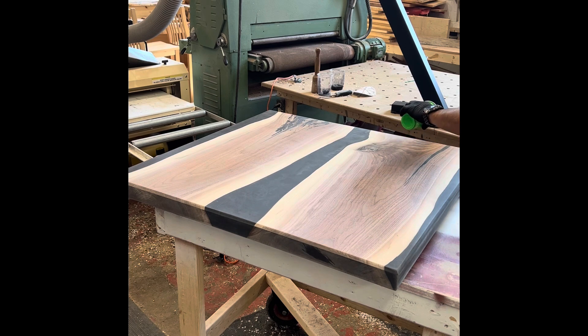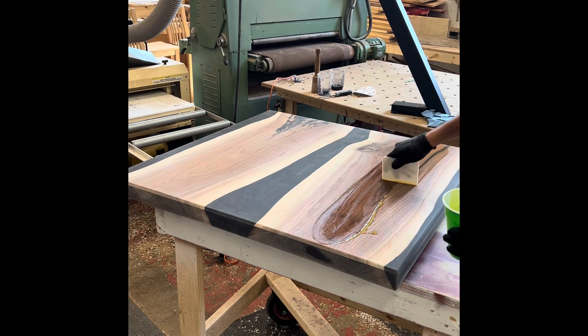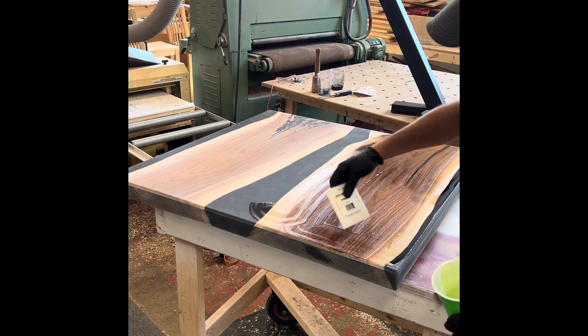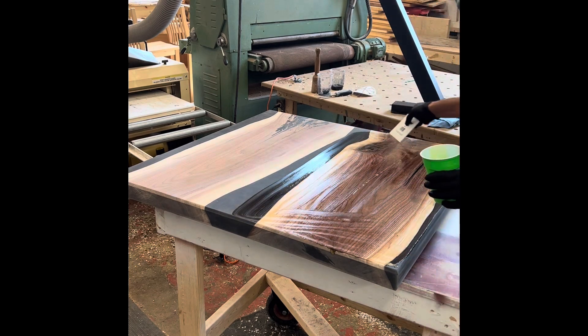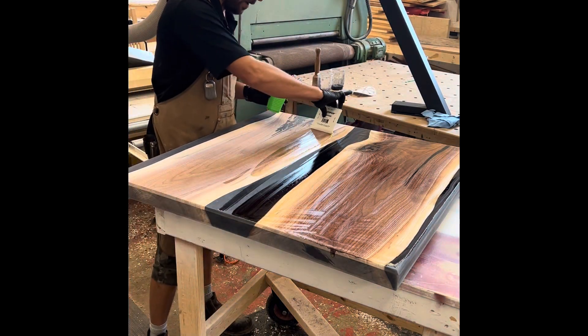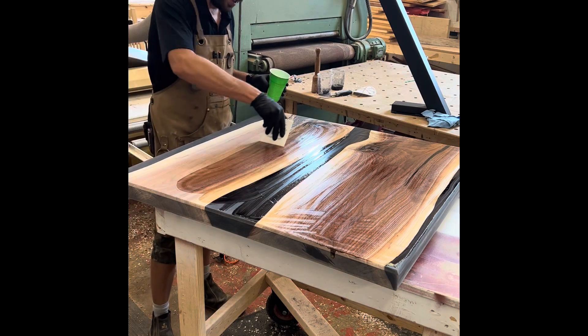All I do is just kind of pour some on, and then you want to work it into those areas first by just going back and forth over the top. As you can see, it just brings out that grain. I just keep working that into the material. A little goes a long way — I'm using about 40 milliliters to do this whole table, and even that will probably be more than enough.